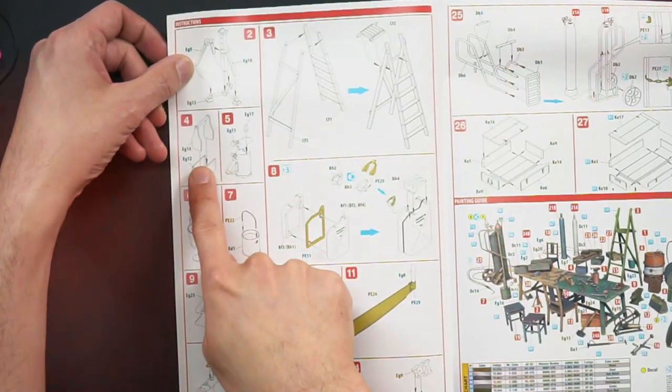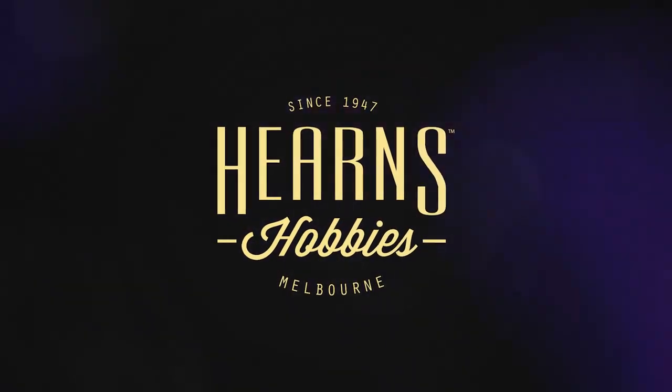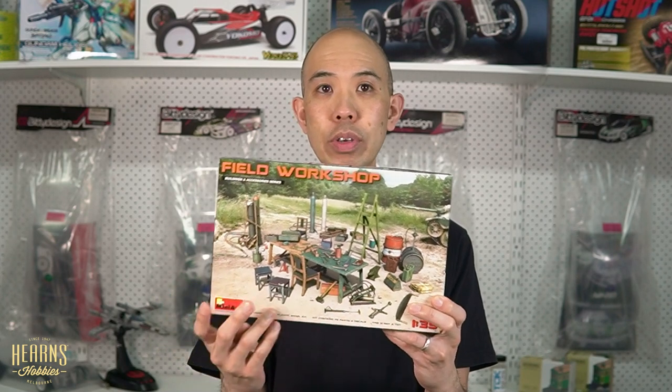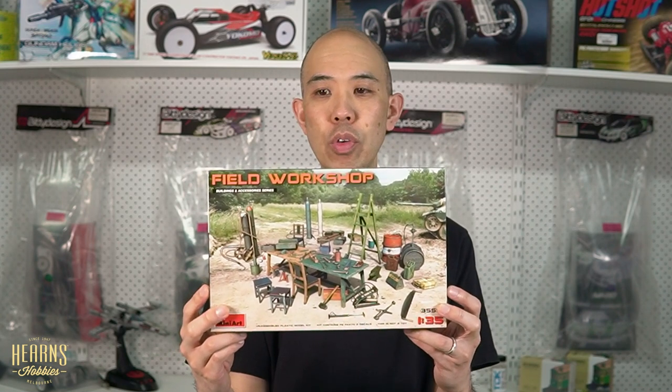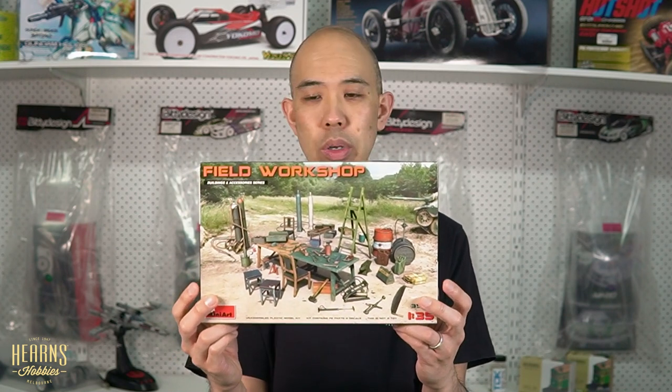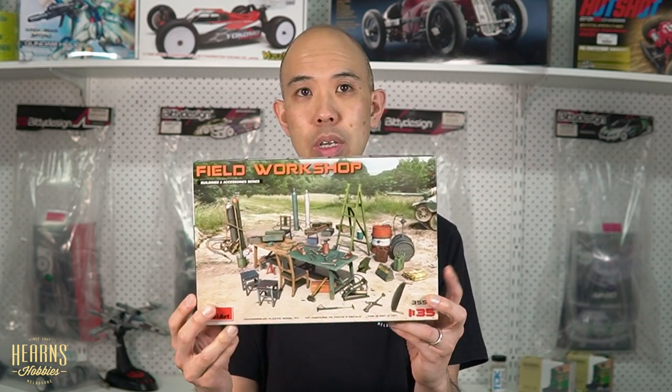Hello, this is BJ from Hern's Hobbies and I'm going to be having a close look at this particular Mini Art kit. It's a 1/35th scale field workshop, and I quite like this one because it's actually a combination of quite a few of the accessories they've already made. They've given you small examples of each to make this huge workshop diorama. So even if you just buy this for individual bits and pieces to put in your spares box, it's really good value, or if you want to do a big maintenance scene, you get everything you'll ever need in one of these boxes.